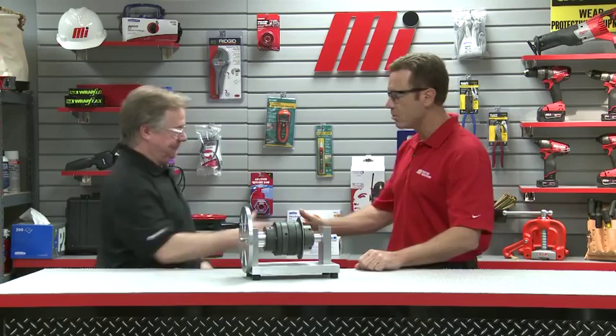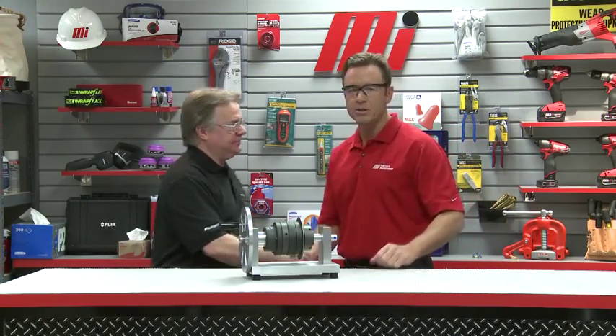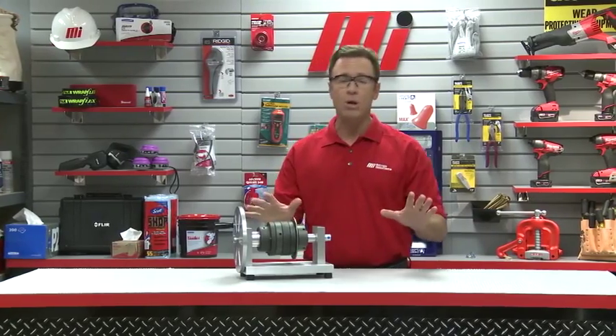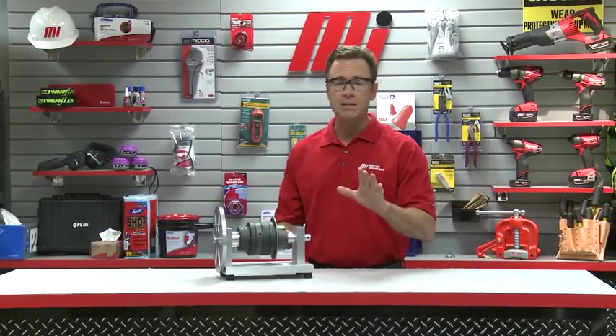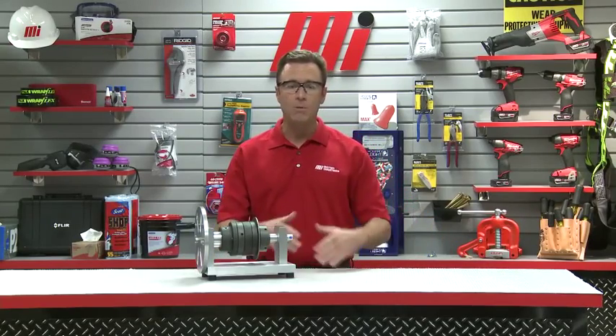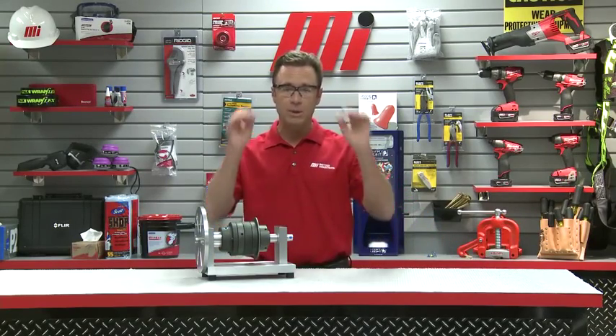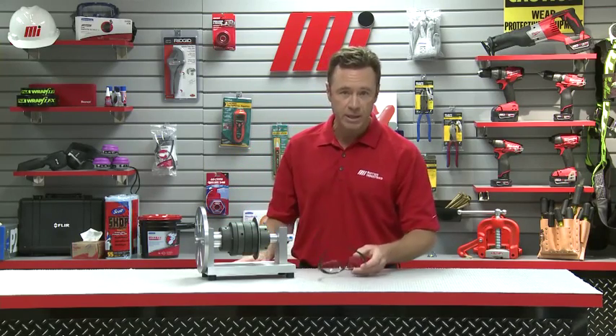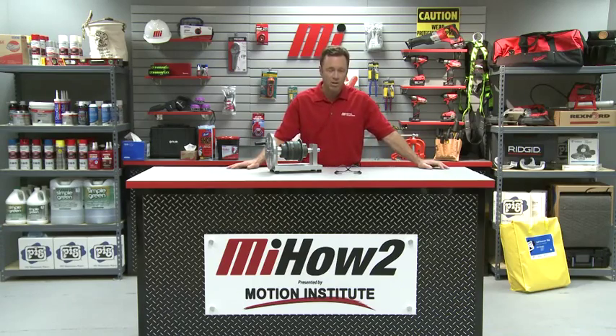Fraser, thank you so much. That's Fraser Lamont from AutoGuard, a division of Rexnord Industries. If you need any more information on this, please contact your nearest Motion Industries branch location. Hopefully this will help you with your practical application. Don't forget — always wear your personal protective equipment, whatever the job calls for. And don't forget to look for other how-to videos with me, Tom Clark, as your host from Motion Industries. Thanks for watching.